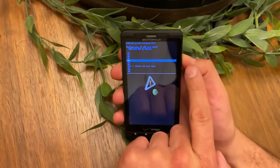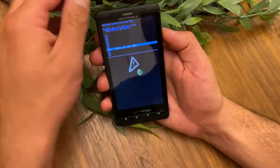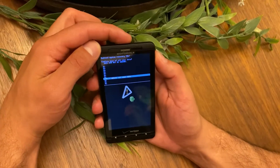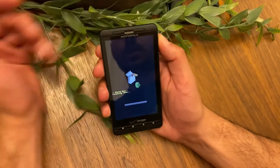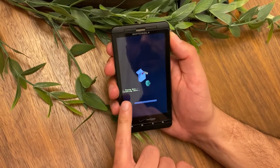Navigate again with the volume up and down buttons to 'yes' to confirm, and to confirm again hit the power button on the top right here. There you go — right now it's gonna wipe data as it says.